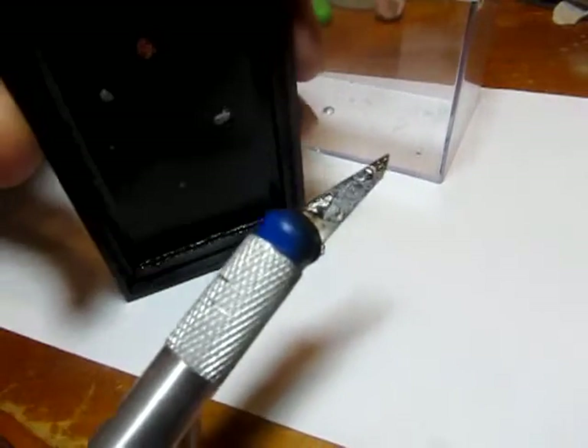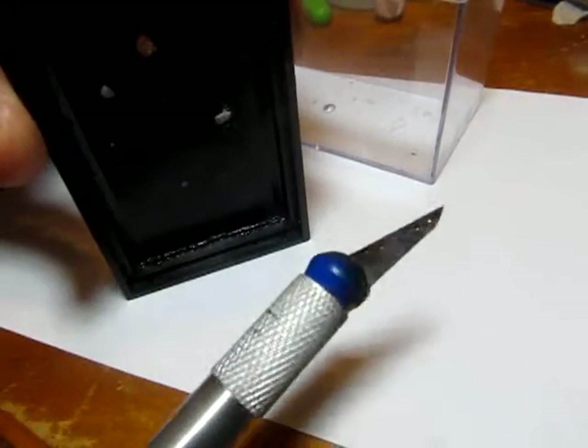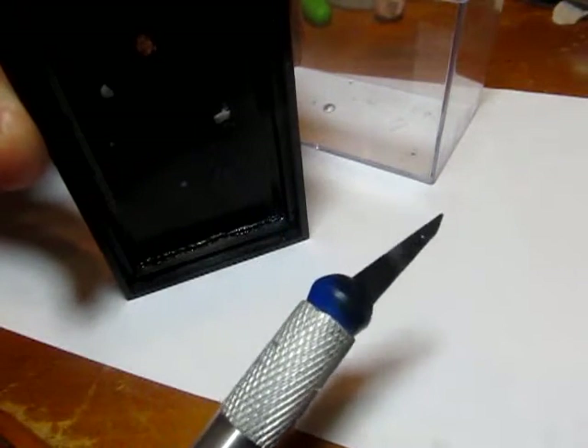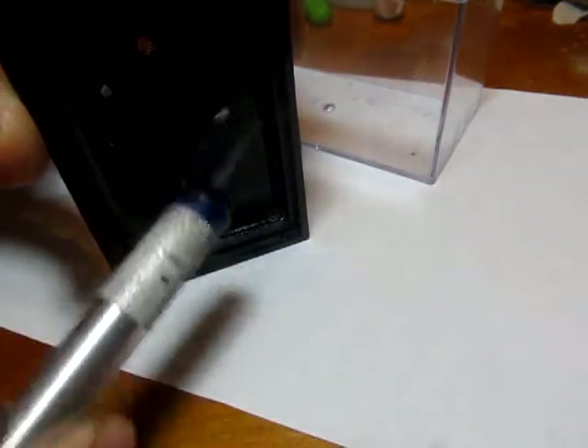I am using a Hot Wheels car display case that you can purchase on eBay. I will put a link to that supplier at the bottom in my description. And I'm also using a hot knife method to cut out the plastic insert at the top.